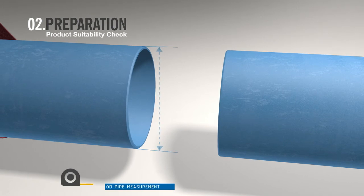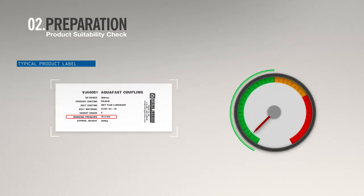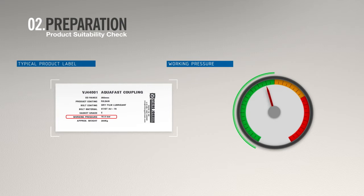Check the outside diameter of the pipe. Check compliance with the product label and that the working pressure is suitable for your specific application.